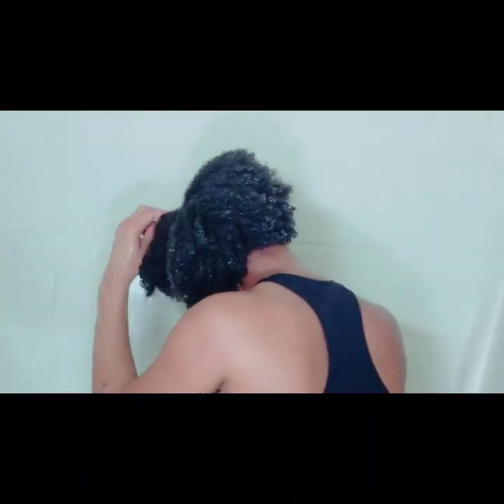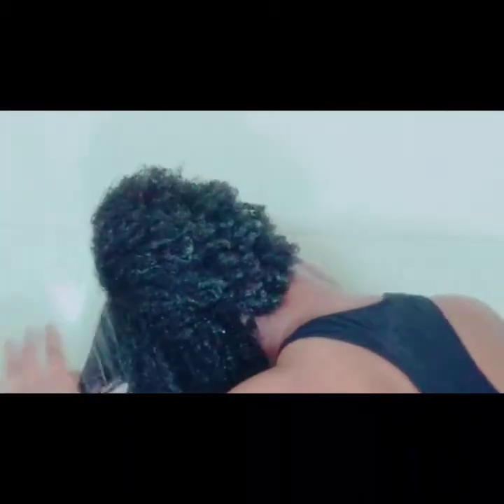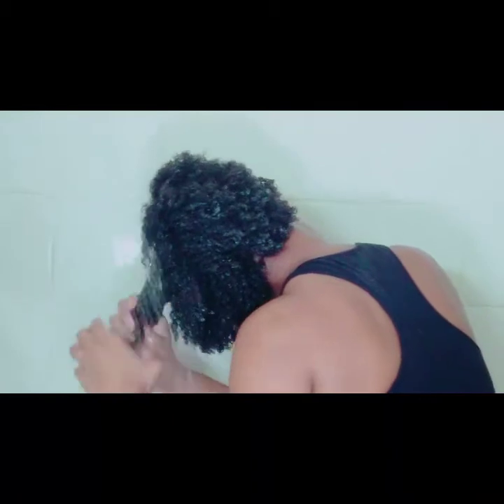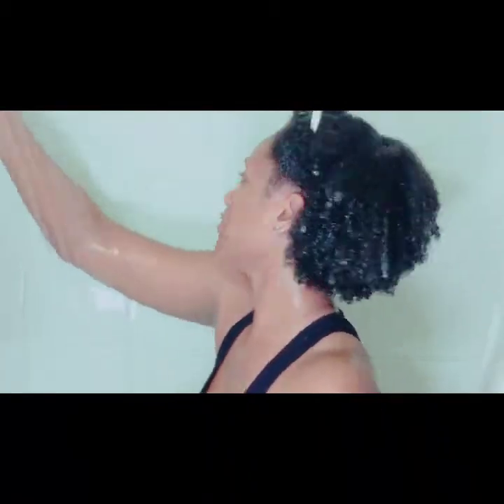I definitely would recommend for anyone to try it, especially for a wash and go. As you can see right now, my curls are defining very well — it comes out really well.